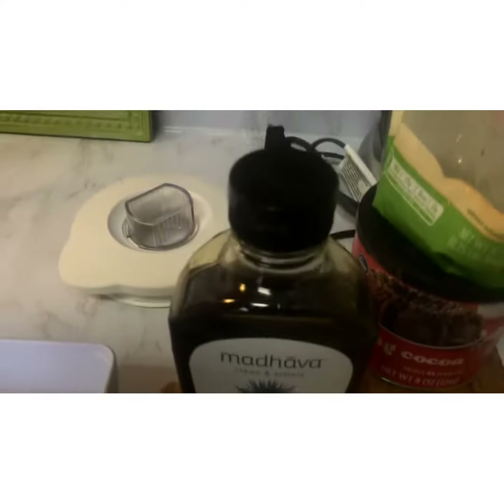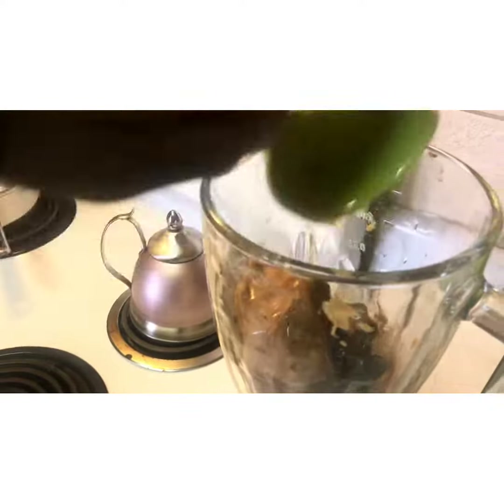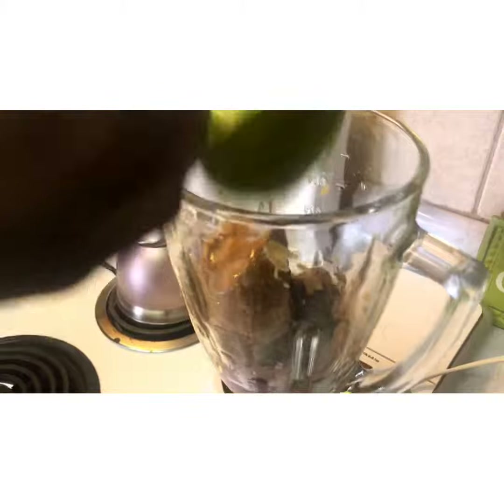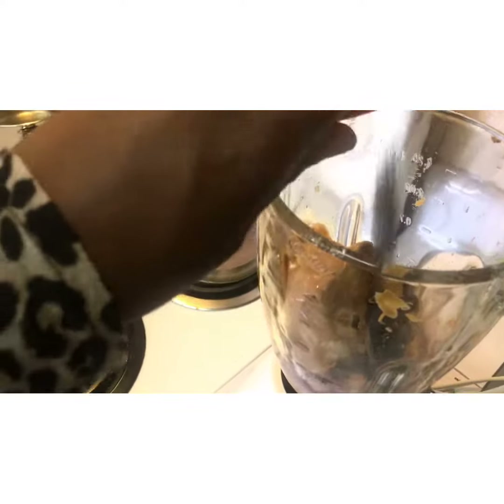Like I said, everything in this brownie is actually all vegan — no eggs, no dairy. I also added in just a little bit of chia seeds to give it a little bit of protein.